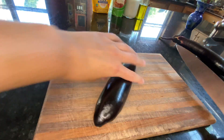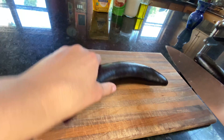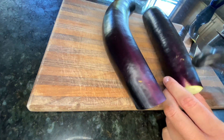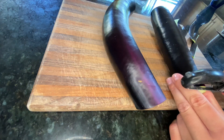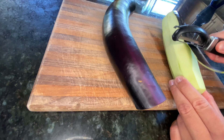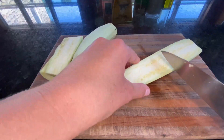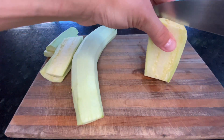First, you're just going to want to chop off the ends of the eggplant. Then you're going to want to peel the skin off of them so the breading will stick easier. I just like to chop them up into four pieces, and then sometimes if they're a little too thick, I'll just cut them in half again.